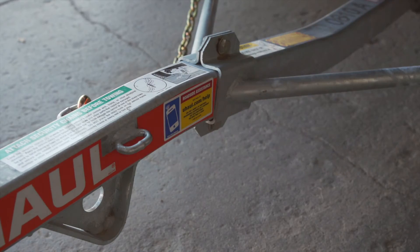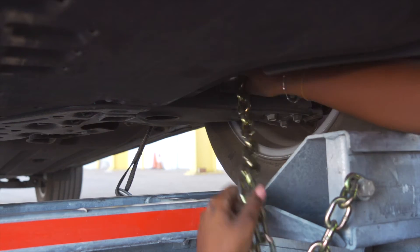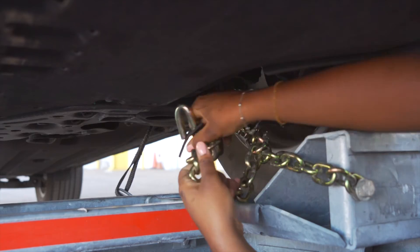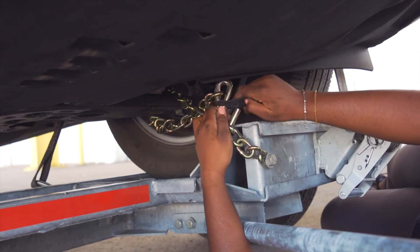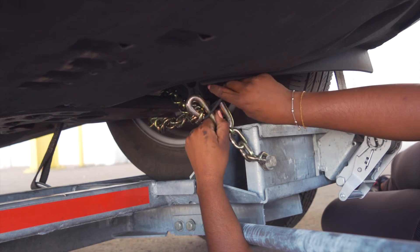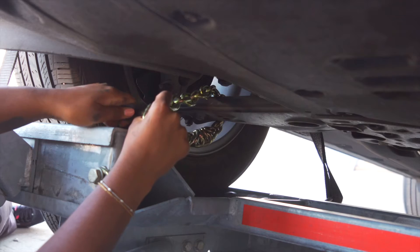Finish securing the vehicle by fastening the security chains to the frame or other structural member of the vehicle. Leave some slack in the chain, looping them around and securing them through an open link using the S-hooks. Then repeat on the other side.